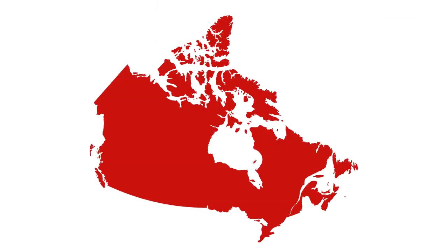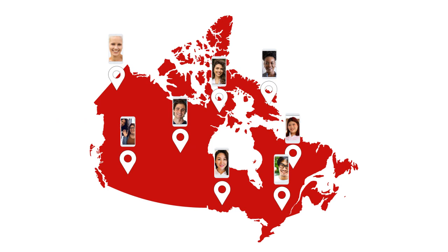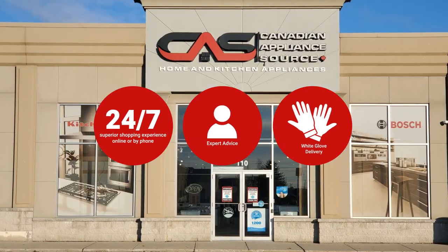At Canadian Appliance Source, you get manufacturer warranty on all products. And join happy customers all over Canada with 48-hour white glove delivery and a superior personal shopping experience 24-7.